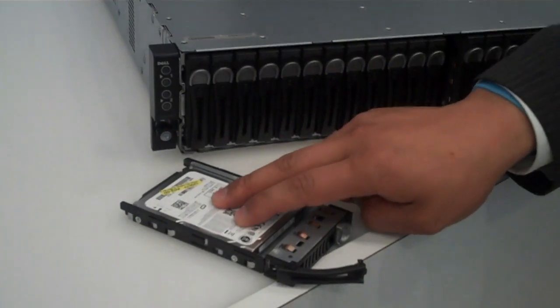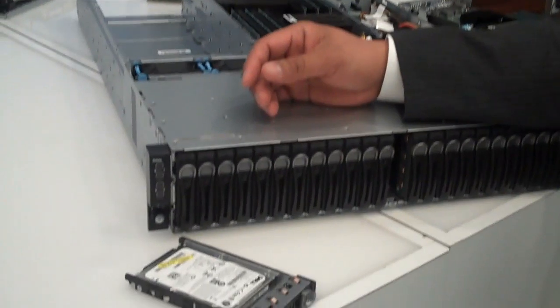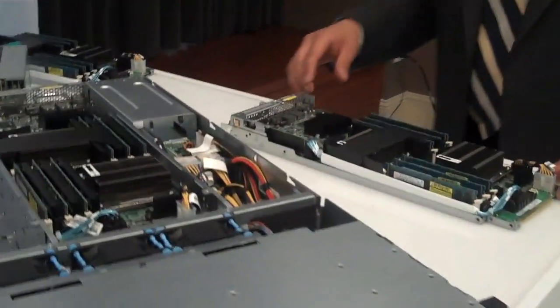The hard disk drive to sled ratio on small form factor drives is 6 drives to every sled — small form factor 2½-inch. If you want to do the bigger drives, each sled is mated to 3.